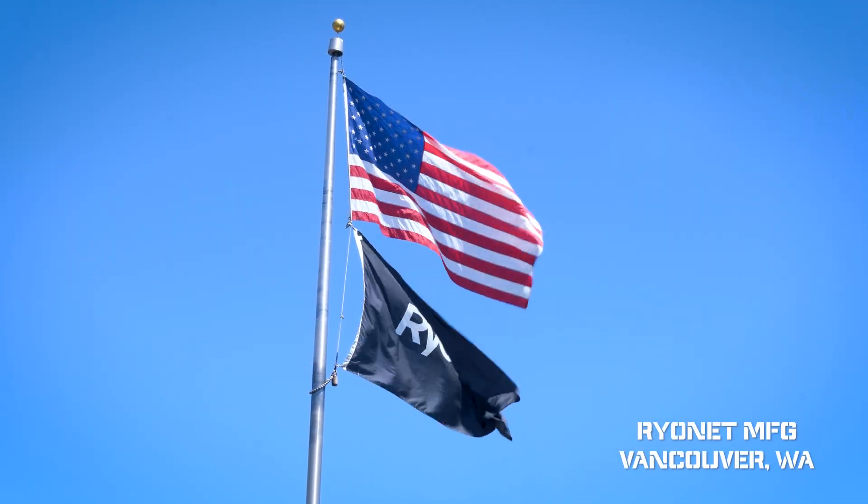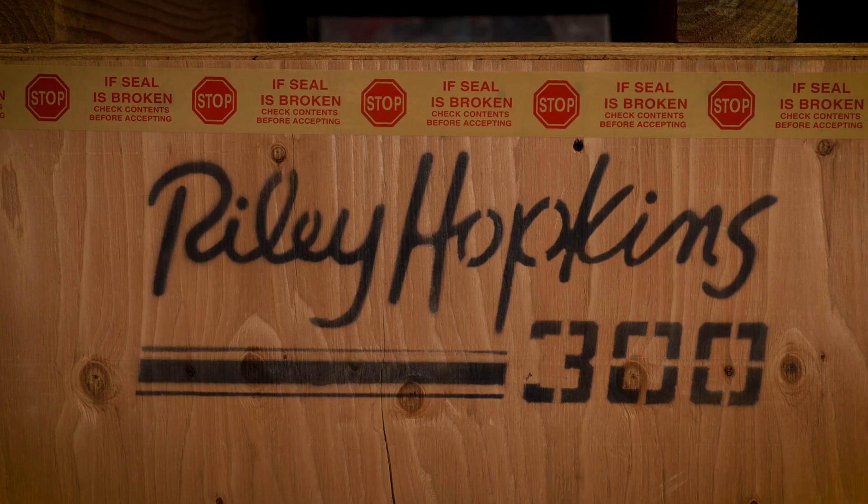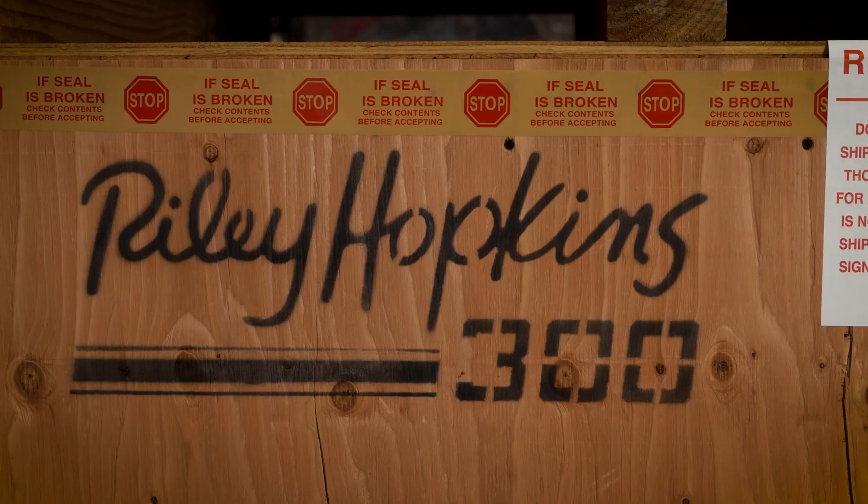Hello everybody, my name is Chris Drury with Rionet Manufacturing. I'm the director of manufacturing and distribution here, and today I'm going to walk you through our awesome manufacturing plant and go over how the Riley Hopkins 300 6x4 is made here in the USA.